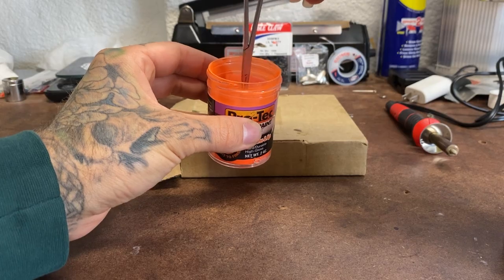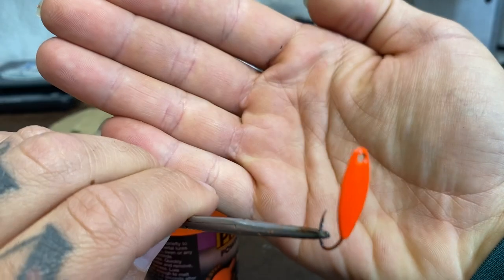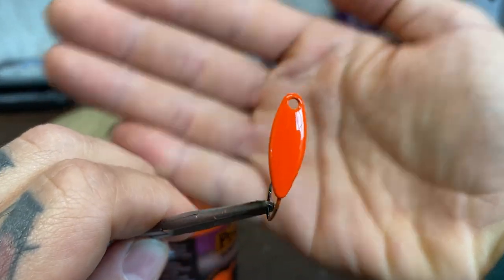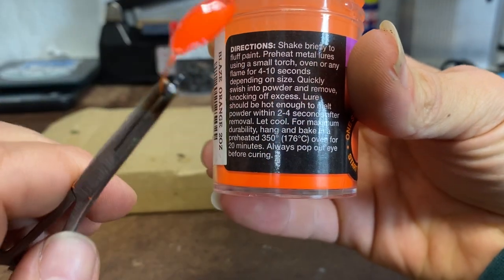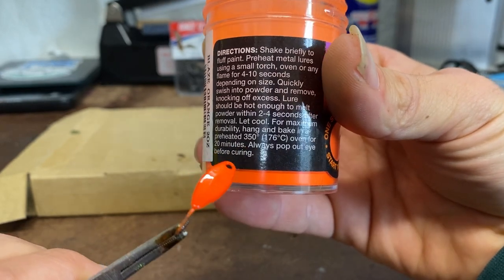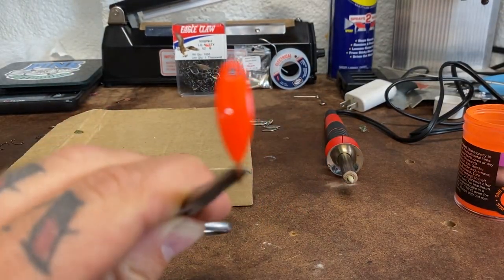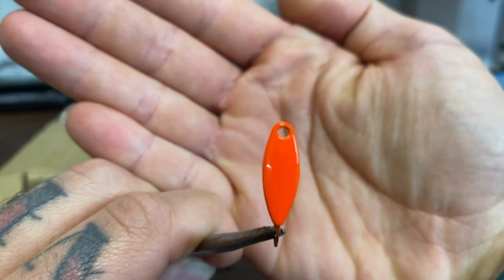Reach down in there and give it a little daub. Now you've got yourself a beautifully welded, beautifully painted crappie spoon. The only other thing you're going to have to do is follow the instructions: hang and bake in a preheated 350-degree oven for 20 minutes. Always pop out the eyes before curing, because once it cures it's really hard to do — though you can use the Dremel to get out of a pretty big mess.